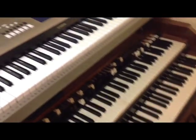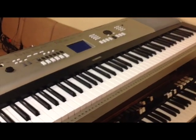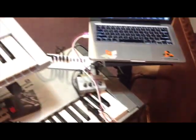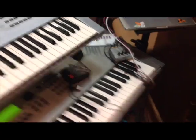We have a C3 organ that I hop on when the preacher gets up. We also have a Yamaha YPG-535 that I run MIDI bass and triggers through when I hop on the organ. The iPad I'm recording off of — I also use that to run stems and everything.